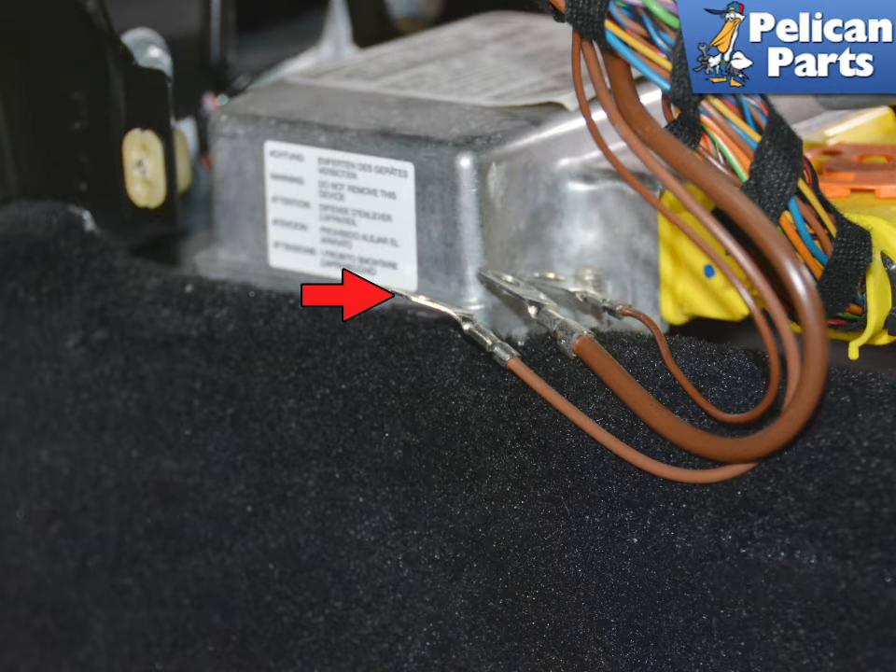There are three ground wires attached to this connection. These grounds are critical to the function of the vehicle. If there is any sort of corrosion, now is the time to give this area and these grounds a good cleaning.